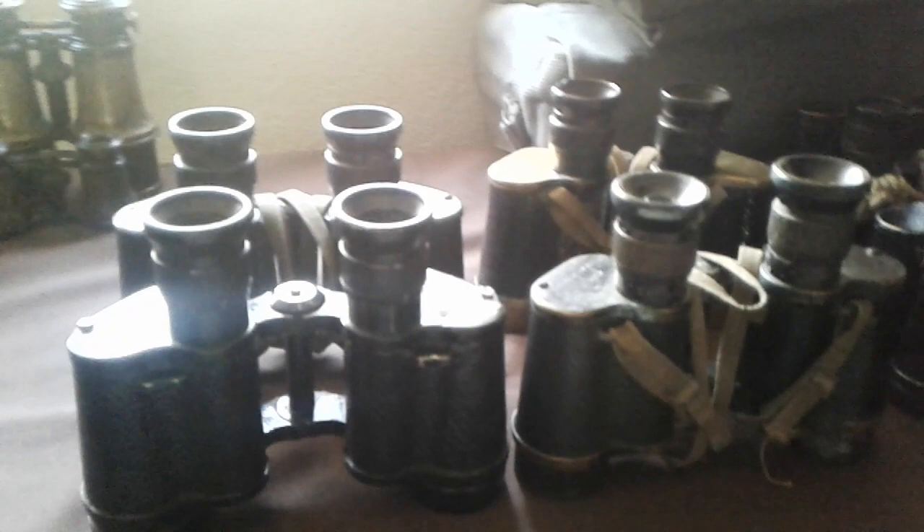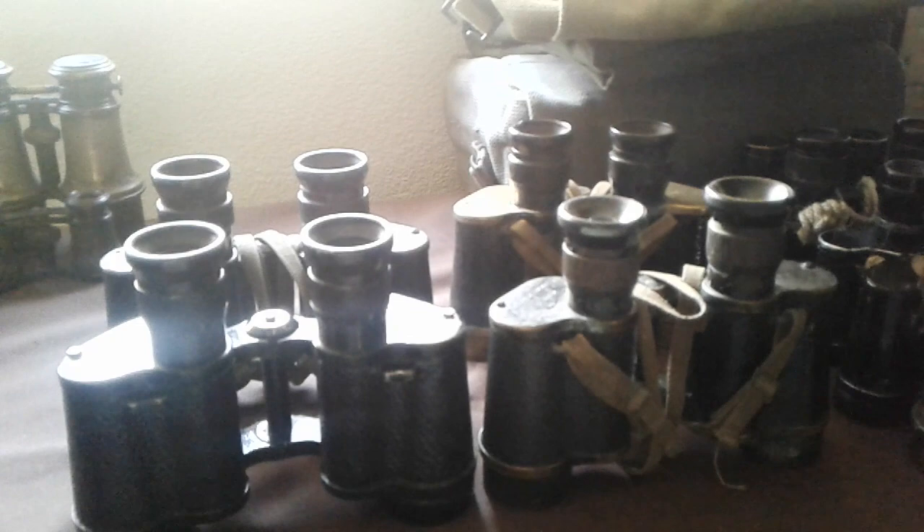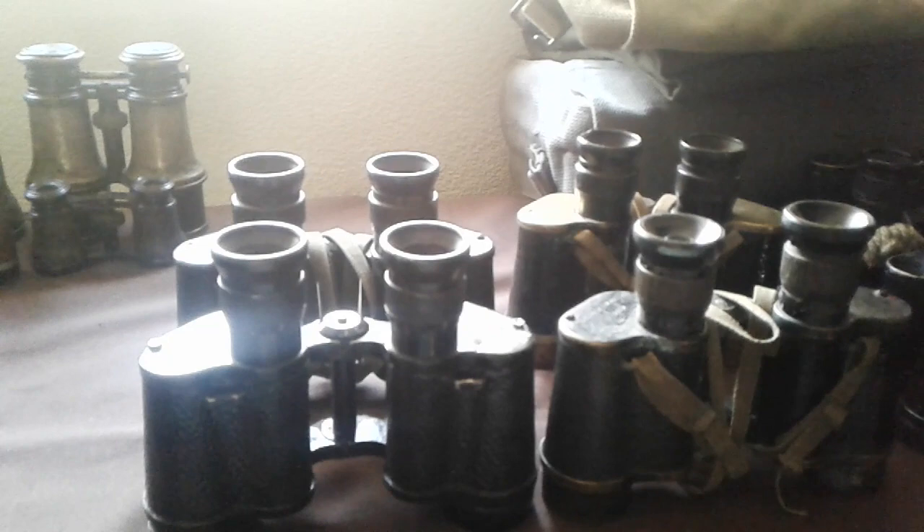Evening everybody. I was just having a look at some of the stuff I've got and I realised I've got an absolute pile of binoculars, so I thought I'd just do a little video about the sort of binoculars that you may find being used by the British forces during the war.